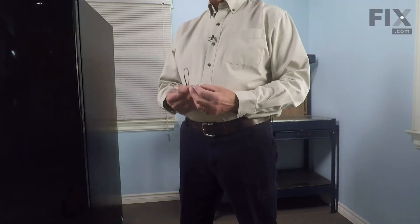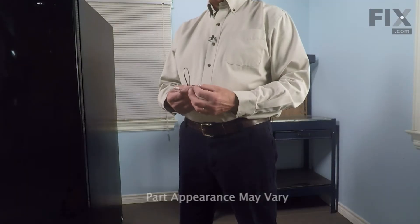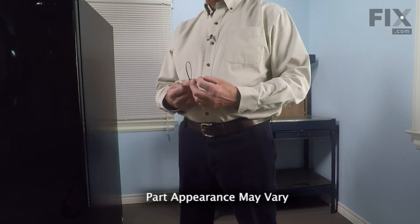Hi, it's Steve. Today we'd like to show you how to change the thermistor on your refrigerator. This particular thermistor is located in the damper control that regulates the amount of cold air that comes from the freezer into your fresh food compartment. It's a really easy job to change it. Let me show you how we do it.